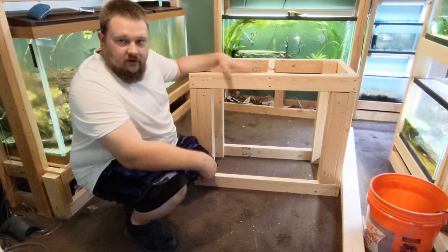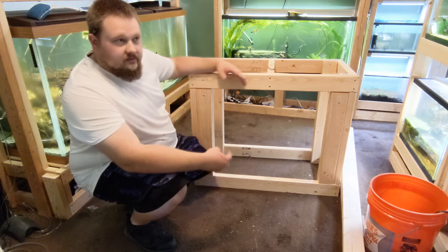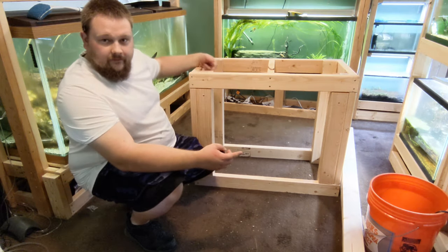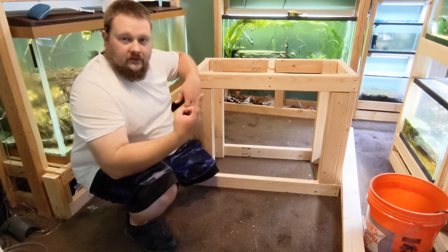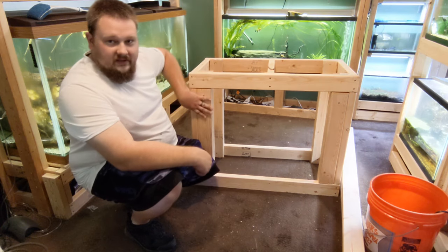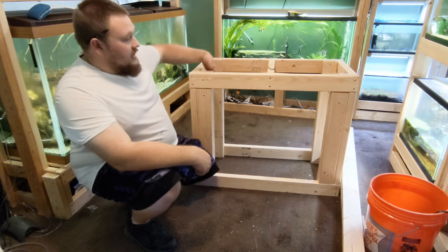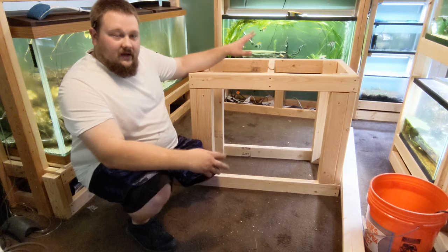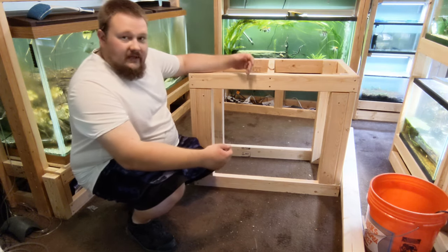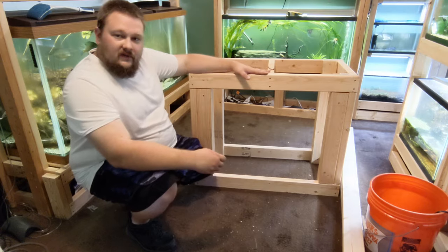The stand is primarily together. All I have to do now is go back around and add some additional screws. You'll notice in the build I only put in one screw on each corner, and I want to go back through and add two. One screw is going to allow a pivot point, so personally I'm going to add a second screw on each corner, top and bottom, to add a little bit more rigidity to the stand itself. After that, the stand is done being built.